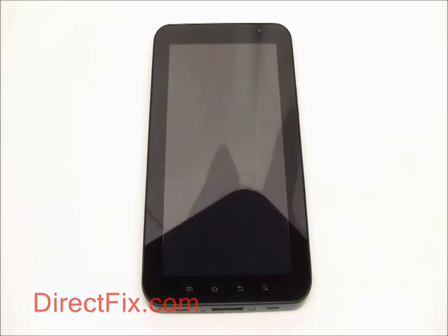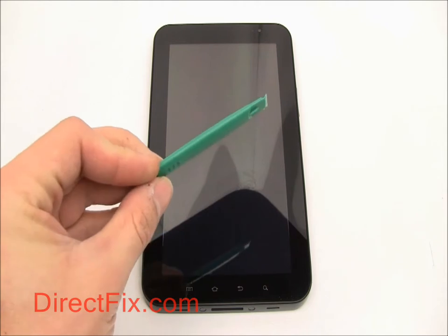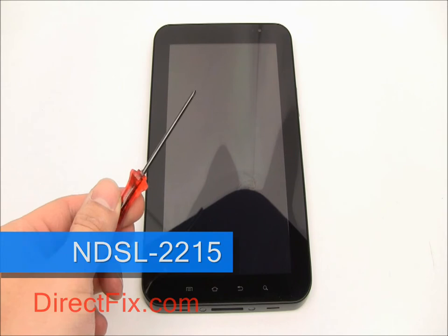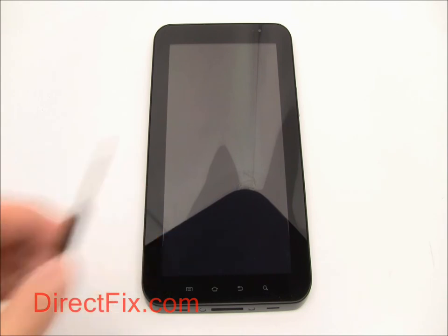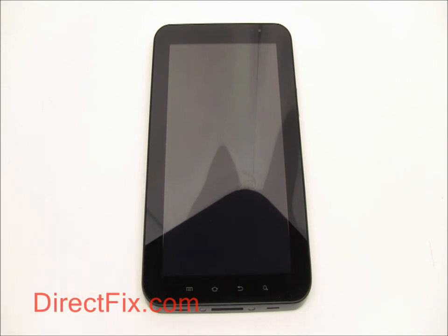Let's start with going over the tools you will need. You will need a case opener tool, a tri-wing screwdriver, a mini Phillips screwdriver, and a small hobby blade like an X-Acto knife.